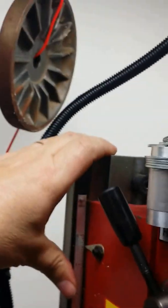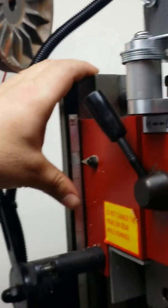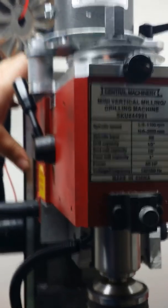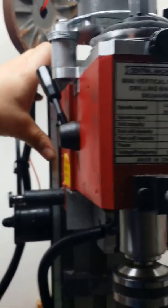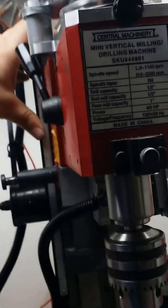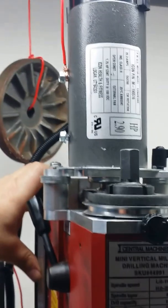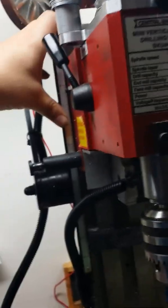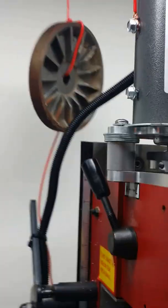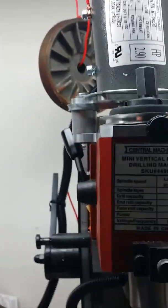I've had to put a little counterweight on here using the pulley system. Originally with the stock motor I didn't have a problem with the mill trying to slide down — the friction of the drive gears was enough to hold it in place. But the extra weight of the larger motor made that a problem, so I'm using this as my counterweight. I may put an air spring on later, but this seems to be working pretty well.